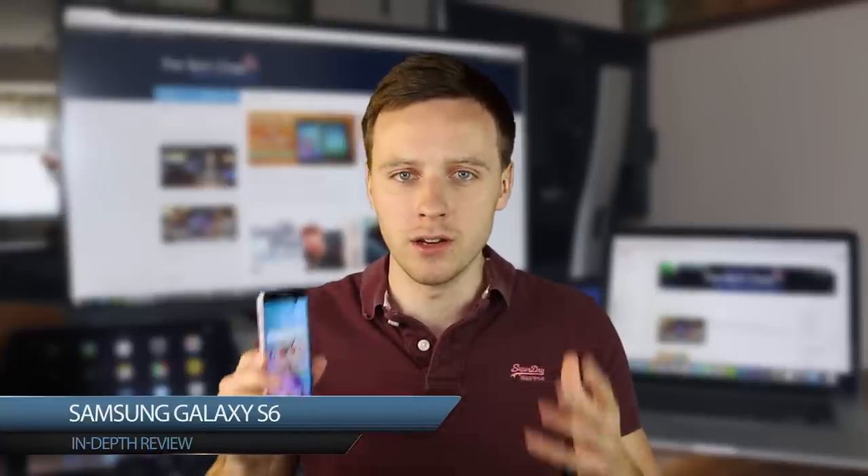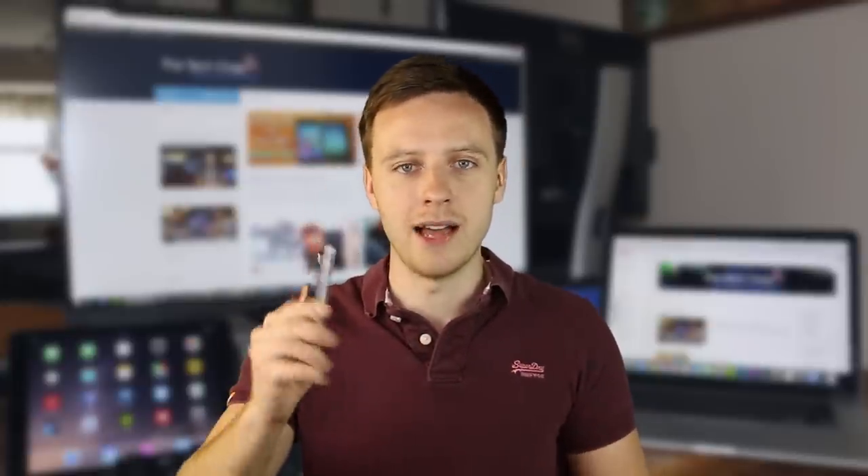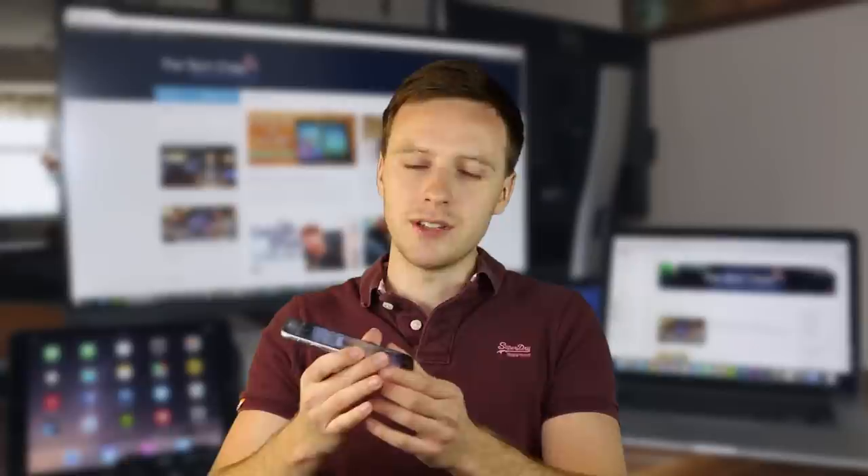The Galaxy S5 was a great phone, but one of the biggest issues people had with it was it just didn't look that great. Samsung's finally listened and made real and significant improvements to the look and design of the S6 — it looks a lot nicer and feels more comfortable in the hand. This has come at a cost though. Some say it's reminiscent of the Apple iPhone 6, and like Apple they've adopted form over function. We've lost the water resistance, expandable memory, and removable battery of the S5 just for better looks. Many will appreciate the much better looking phone, but others will miss the functionality of its predecessor.